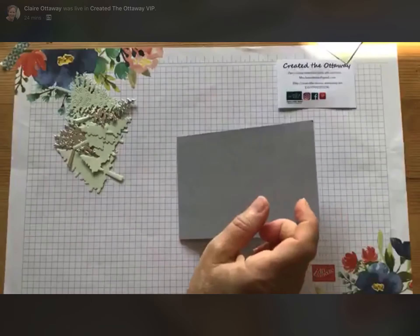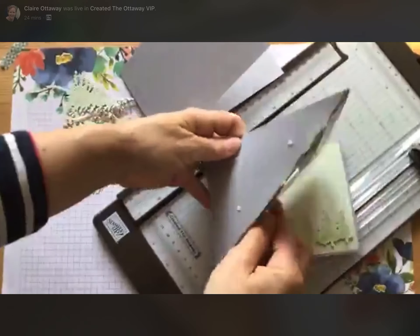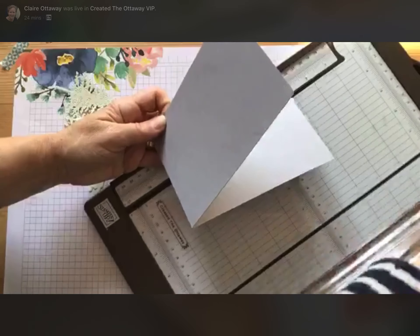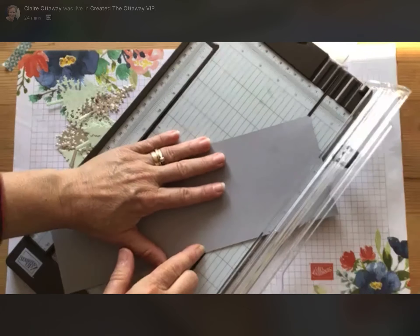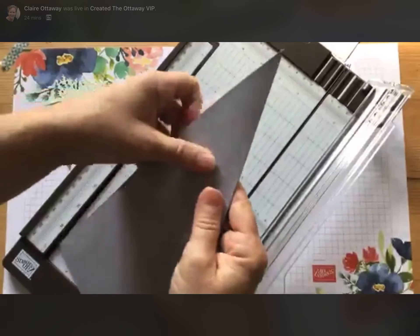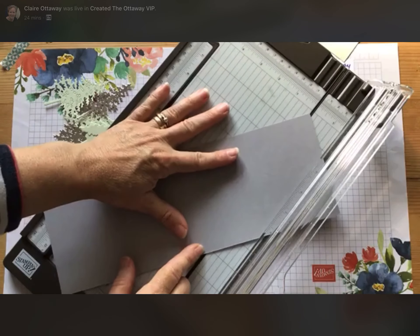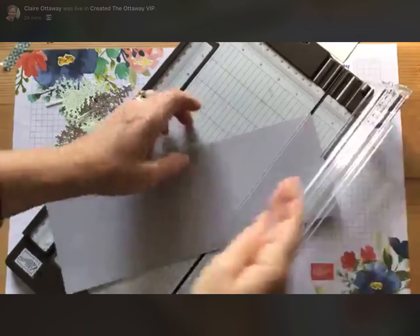Now let's put the card together. You need to score the front so it will have that stand-up bit. Decide which is your front and then put a score line from one corner to the other. I'm lining it up on the cutter and scorer — from this point to this point — and just score along. Then fold it back to help it, and that will be your standing-up fold. I'm going to do the other one at the same time as well.